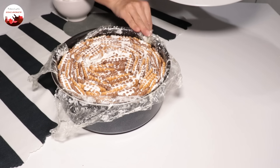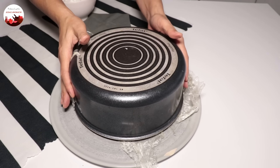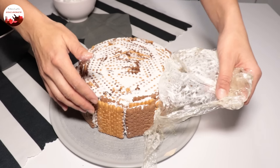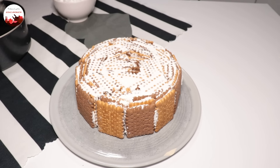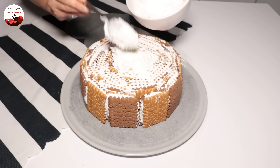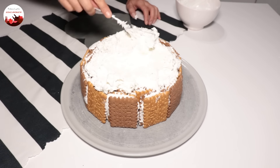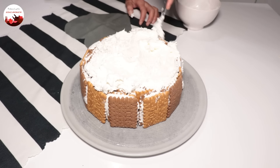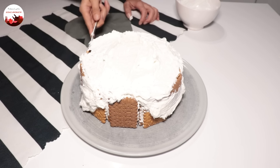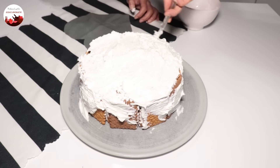Hemen dolaba kaldırayım. Şöyle 2 saat kadar dinlendirmişimdir pastayı. Ters çevirdikten sonra dinlendireceğim için yeterli diye düşünüyorum. Üzerimdeki poşetleri alıyorum, tabağa ters çeviriyorum. Yavaş ve dikkatli. Eğer daha fazla dinlendirirseniz daha garanti olur arkadaşlar. Gördüğünüz gibi çok güzel şimdiden görüntüsü var. Şimdi kalan krem şantiyle güzel bir şekilde her yerini bulayacağım. İyice yayıyorum; biraz dolapta beklediği için krem şanti böyle duruyor ama sürünce hiçbir şey kalmayacak.